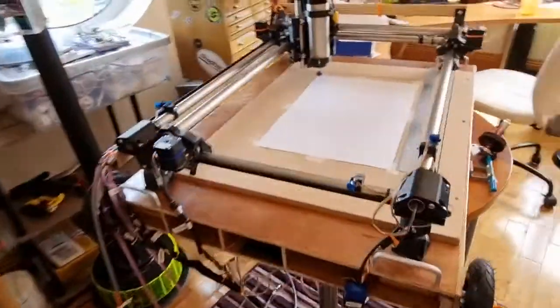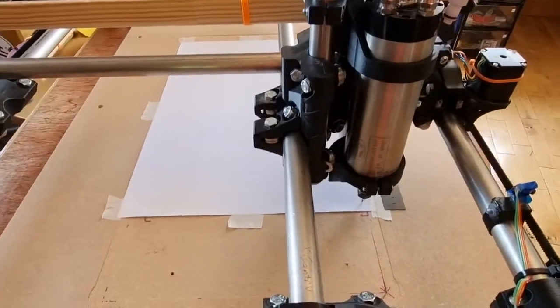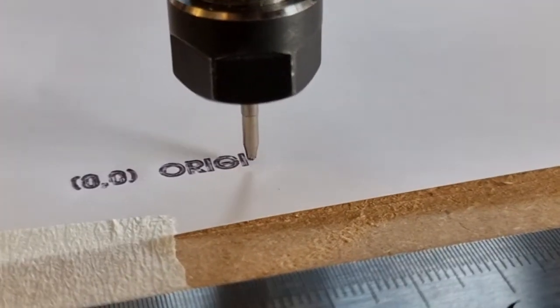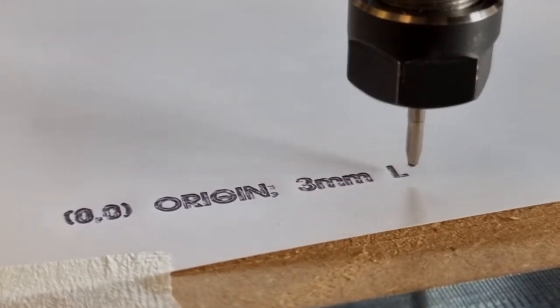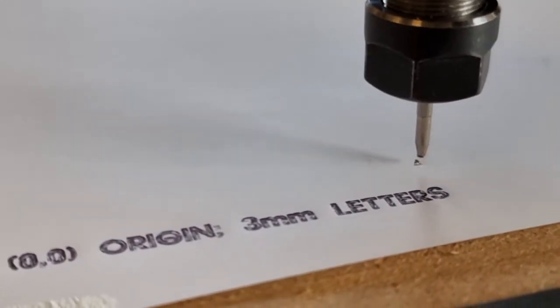Let's get those out of the way and then hit start — you better get every body part out of the way because it goes very fast. First it's going to do a lot of drawing of letters. Those letters are three millimeters tall. Now that I've used the spindle motor as the pen holder, I'll pause for a while and come back when it's done with the lettering.